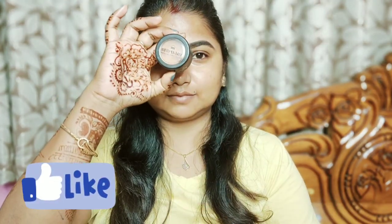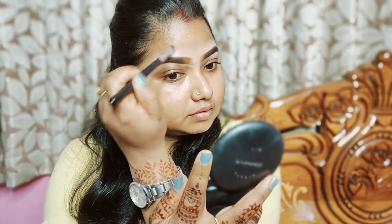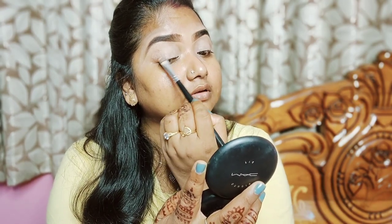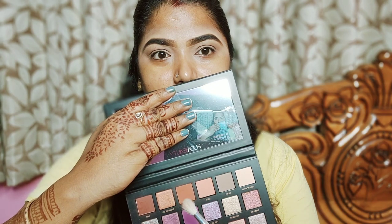I am going to use the eye shadow base, so I am going to use a flat brush. I am going to use a dust palette, starting with a light brown shade on the outer crease.